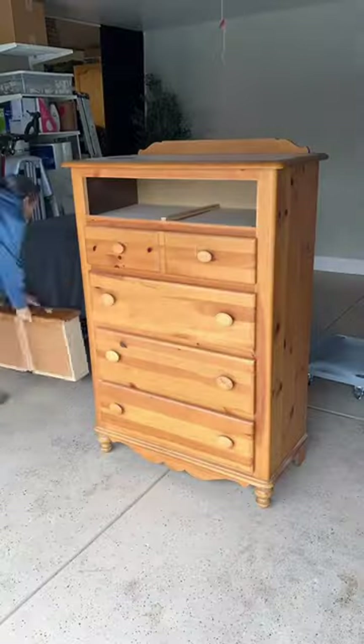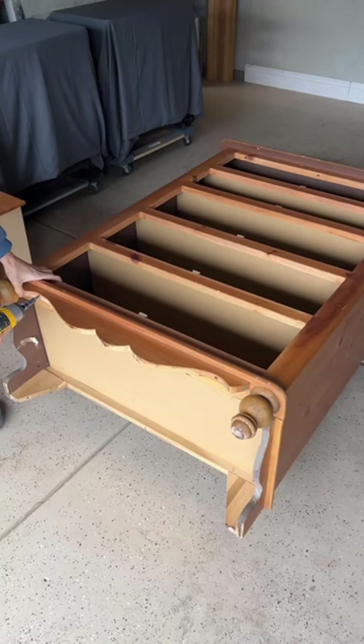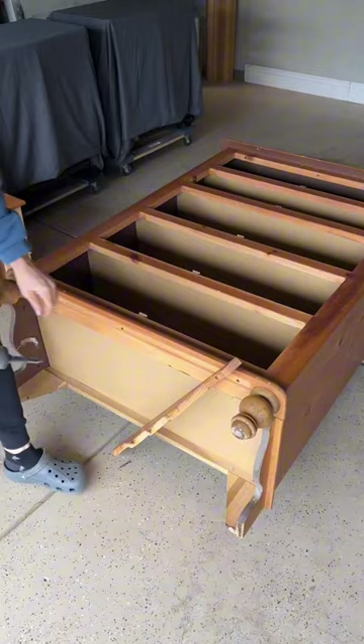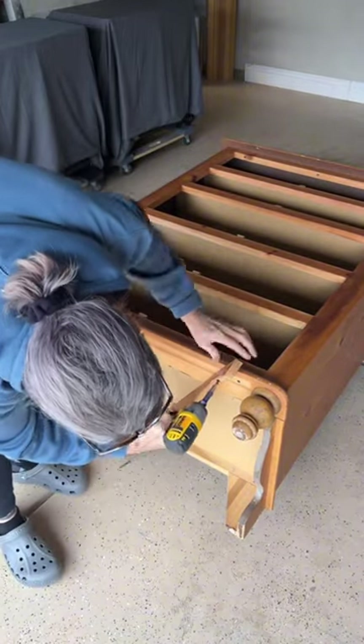Do you have an orange pine dresser that you want to update? Let's get into it. The first thing I want to do is take off all of the trim pieces. I don't think they're going to fit this modern style that I have in mind — they don't really fit my style, so taking them off.